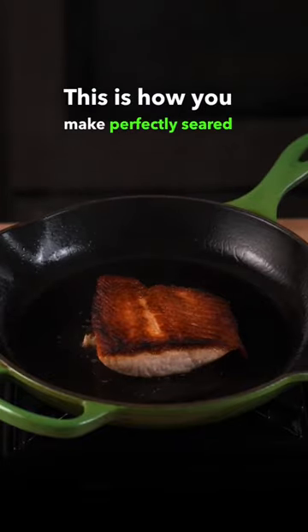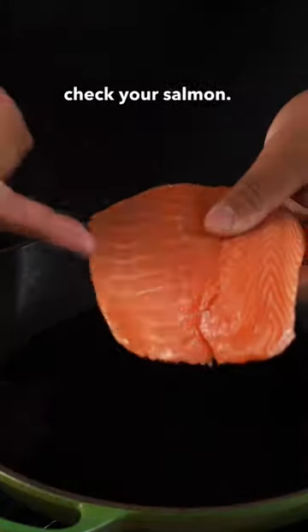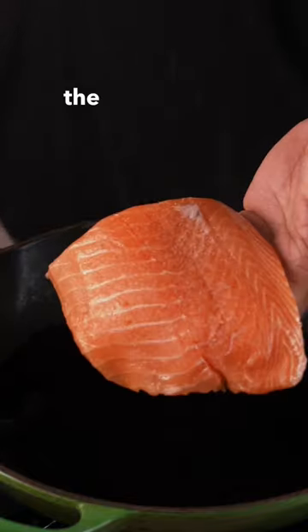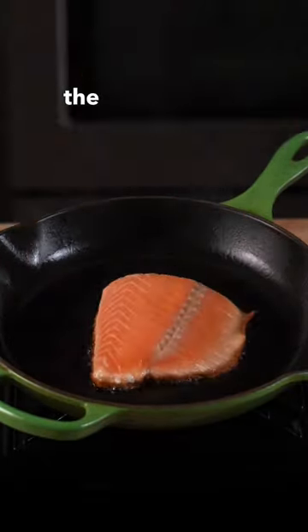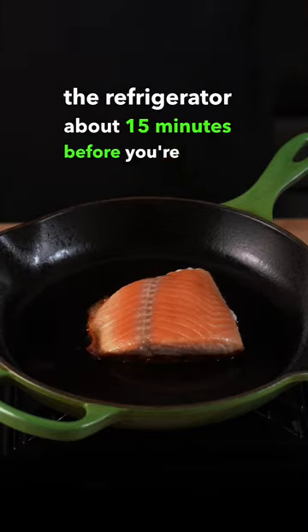This is how you make perfectly seared salmon every time. Check your salmon — you're going to want the side without the dark line to be your sear side. Also, you're going to want to make sure to pull this out of the refrigerator about 15 minutes before you're ready to cook.